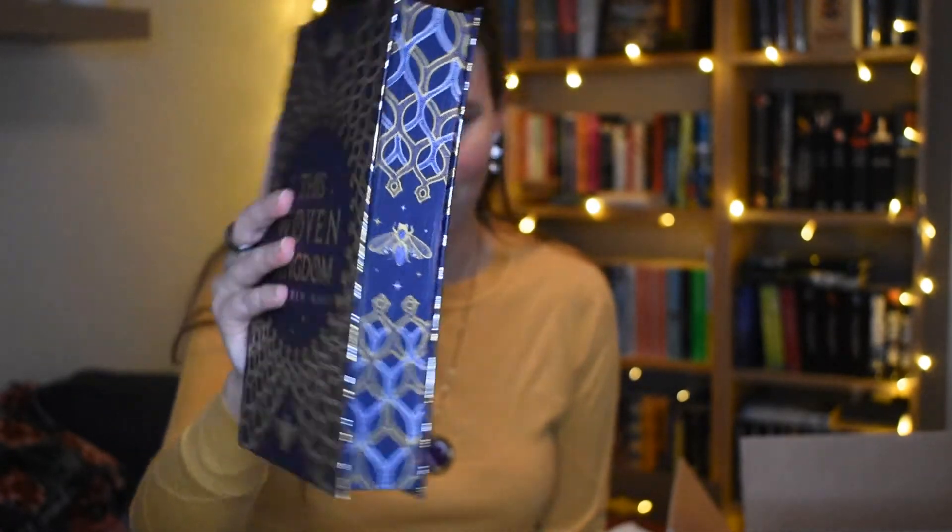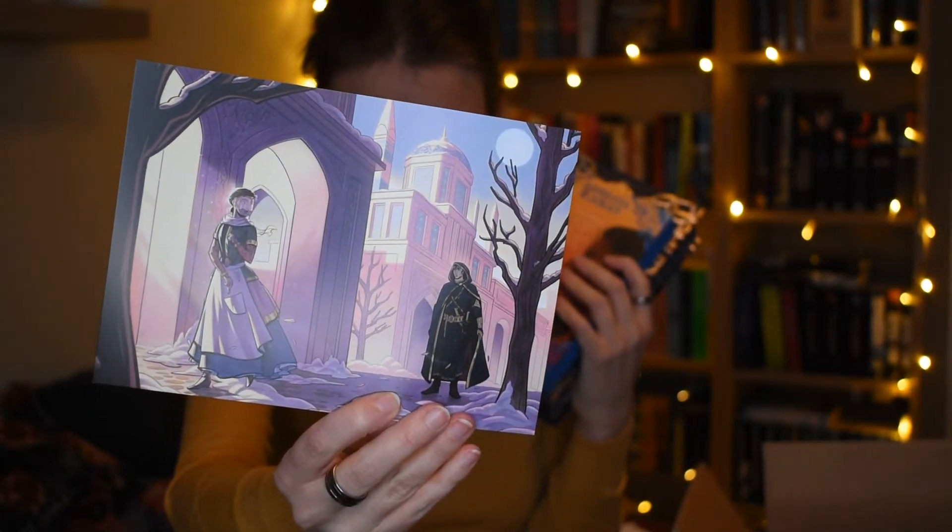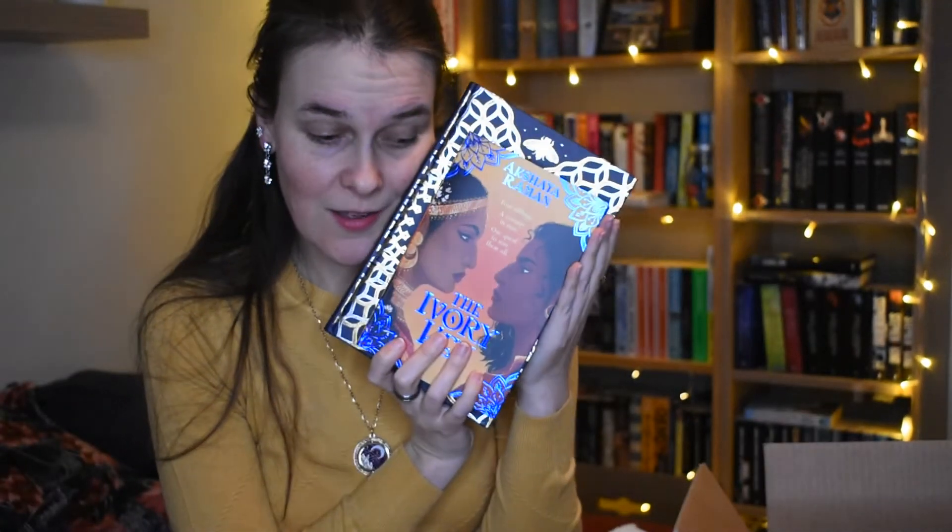Look at them — beautiful! Can we just take an extra moment to adore these? They look much better in person than on camera. And this gorgeous artwork — you can see it's Middle East inspired, you can see the buildings and architecture in the background. That's really pretty. Thank you very much for watching — I simply can't wait for another Illumicrate box. This is absolutely beautiful, I'm stunned. I didn't expect it to be this beautiful. I'll see you in the next one, bye!